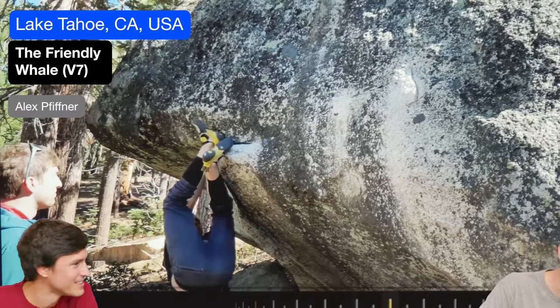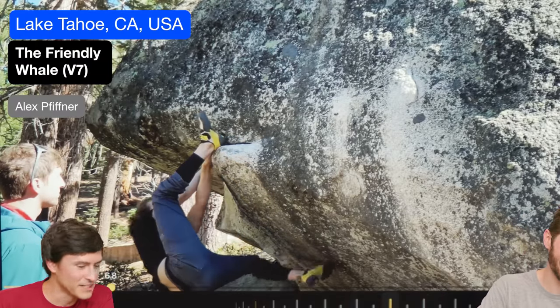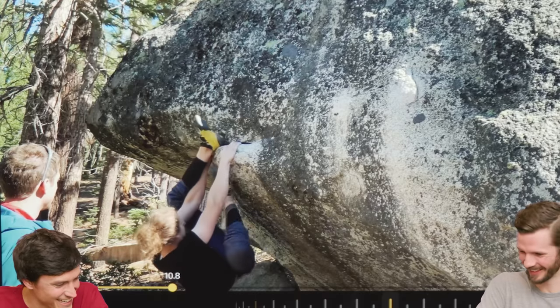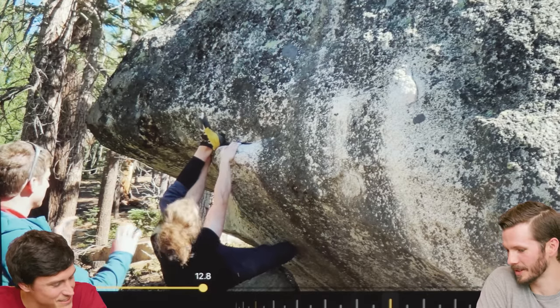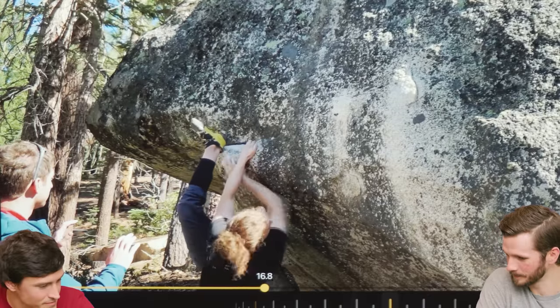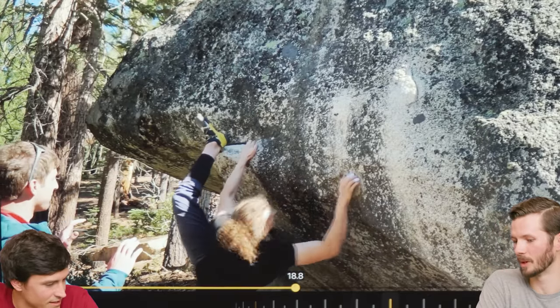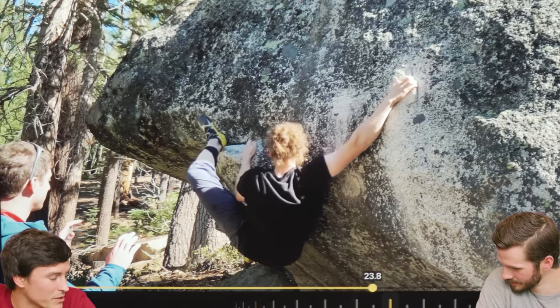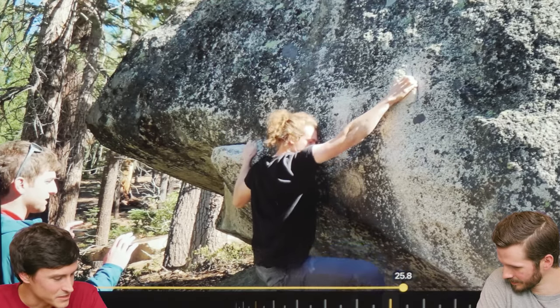Starting off with a beach whale here — or some sort of whale. I like rapid fire. We got it. Sweet — like foot-forward start. Yeah, I just immediately wanted to do that climb because of that start, to be honest. I wonder if that's typical or whether he's getting crafty with some long legs or something. Every now and then people start with high feet. It's a cool name though — the Friendly Whale.